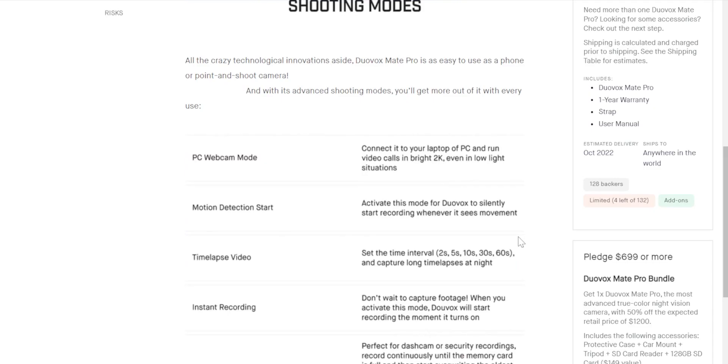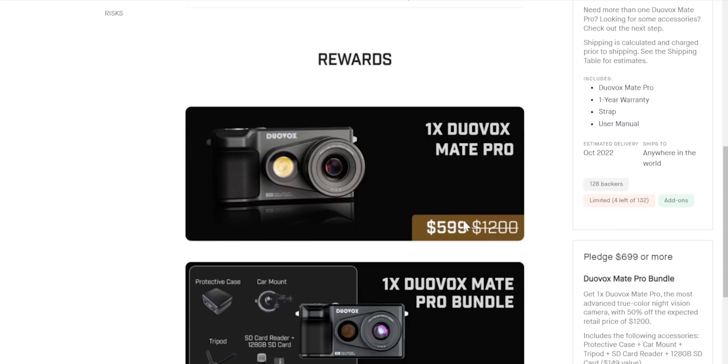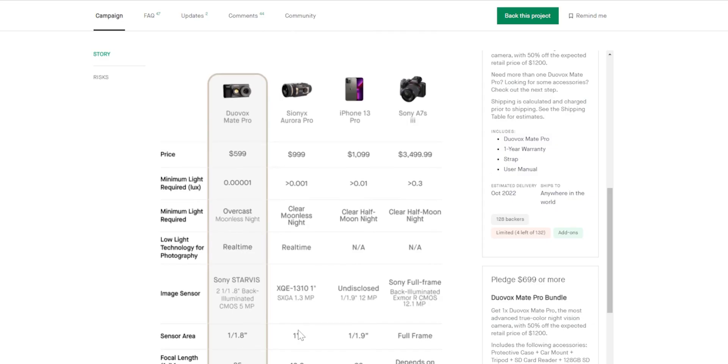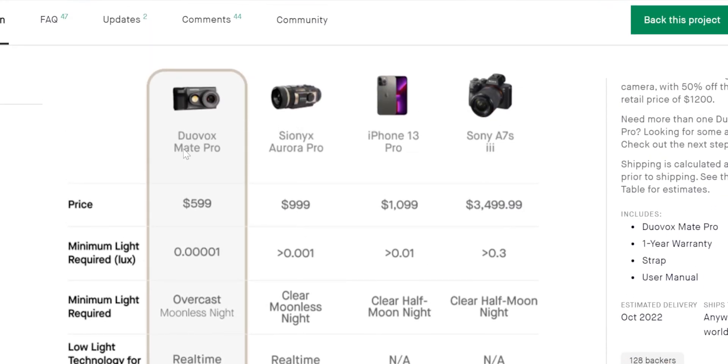It has a bunch of shooting modes, which are pretty standard for most action cameras, and you can grab one for yourself at the price of $599 USD. If you want the whole bundle — the protective case, the mount and everything — it'll be $100 more. $599 USD for all of these features is pretty comparable to most other cameras out there, which are much more expensive than this.